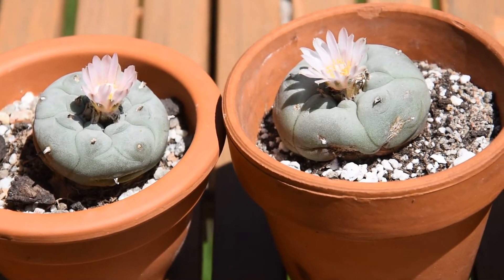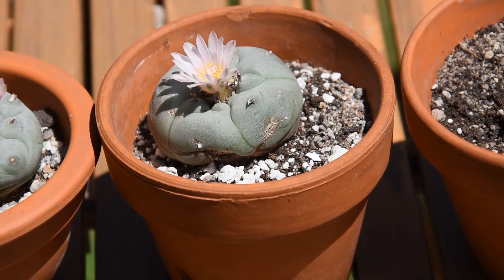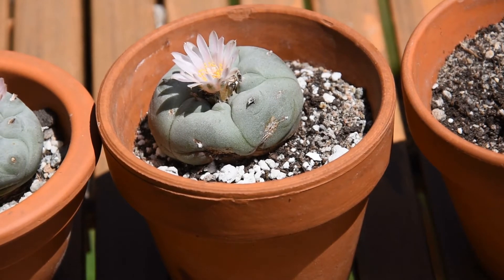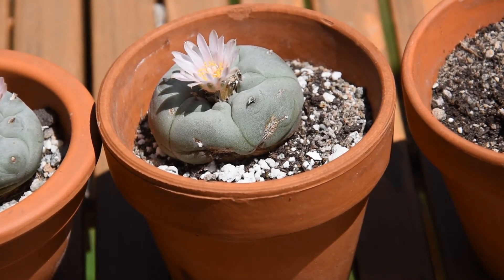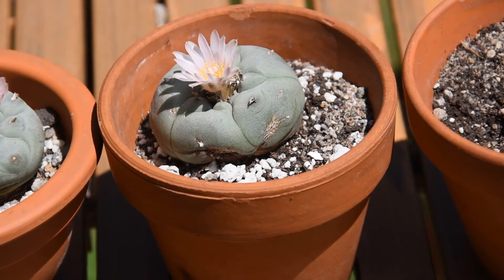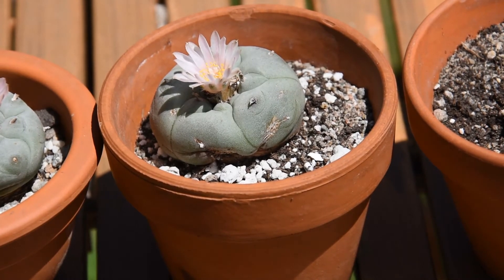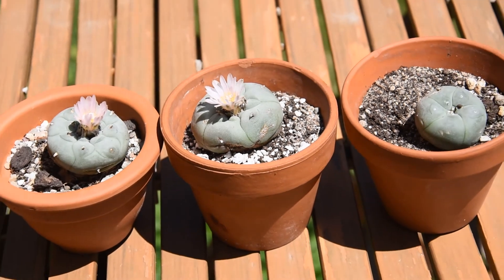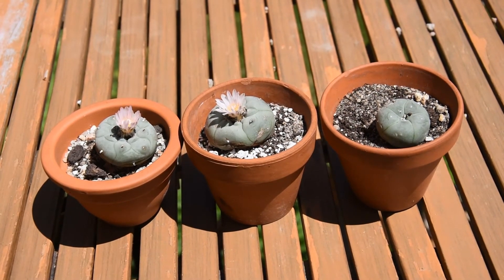If you look at the middle flower, you can see that it bears quite large scars near its bottom. The damage was done about three years ago by a bird, when the plant was much smaller than it is now — to the point that I was very worried if the plant would survive at all. And then, when I had the opportunity to do so, I bought two more just in case.